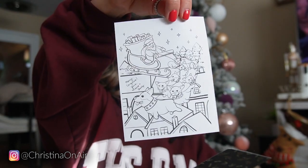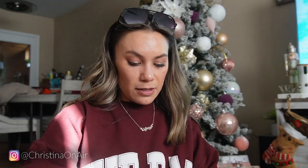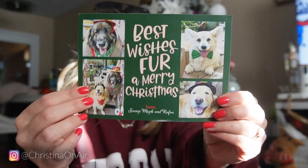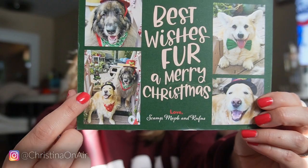The last corgi Christmas card is from New York. There's something special inside — a corgi coloring sheet from Scamp and family! They actually have corgi coloring sheets on Amazon, and here's what it looks like. There's also a cute little sticker. The card says 'Best wishes for a Merry Christmas' — there is one corgi in this family and he is so small, check him out right over here.